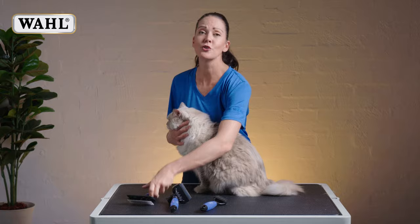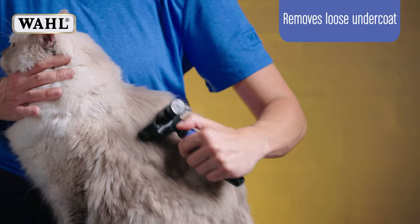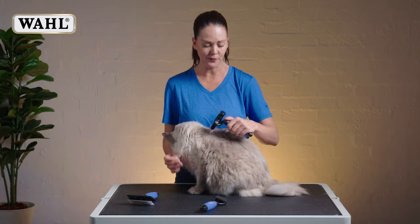Once you've gone over the cat entirely using your brush, then you'll be using your de-shedding tool. The de-shedding tool is going to capture all of the dead loose undercoat and really help thin them out, which is going to keep them more comfortable.